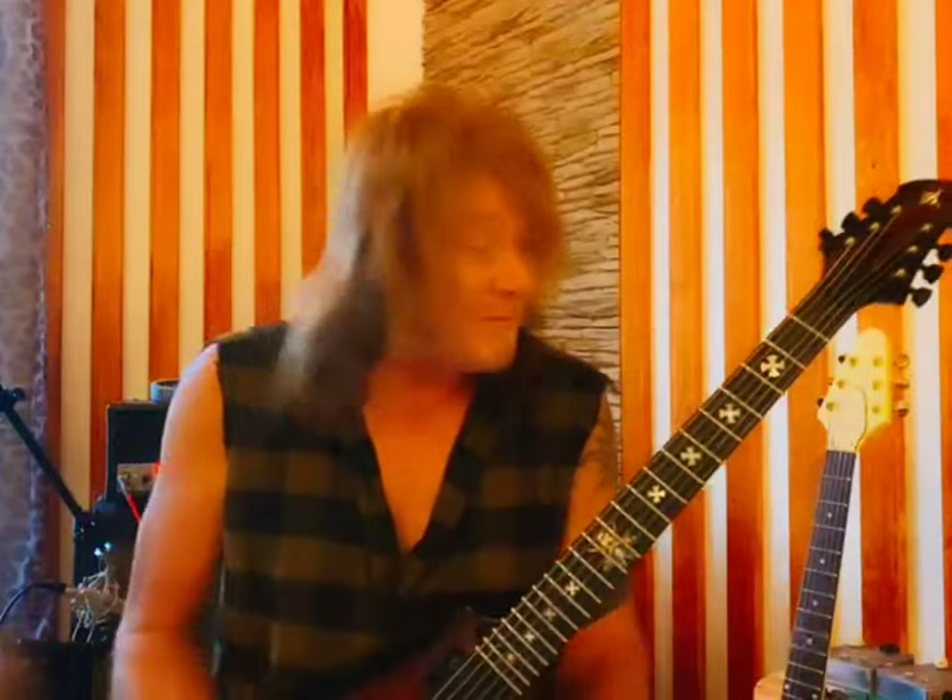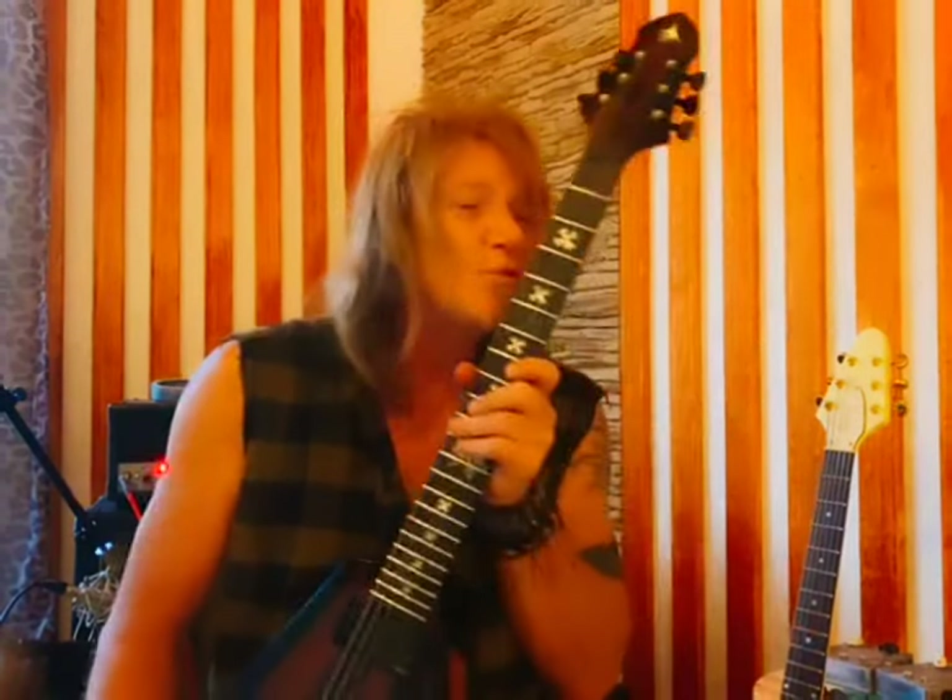Yeah, alright, that's the guitar and it's lovely. Stay metal.